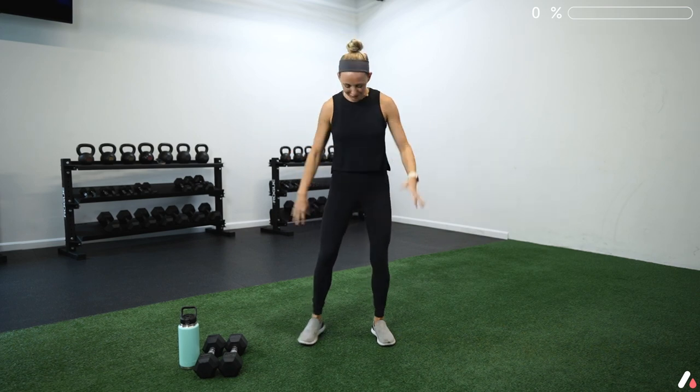Today we're going to need two dumbbells — these should be moderate-sized dumbbells. Throughout the workout, we're going to sometimes use them both at the same time and sometimes just choose one. Let's get started with a warm-up.